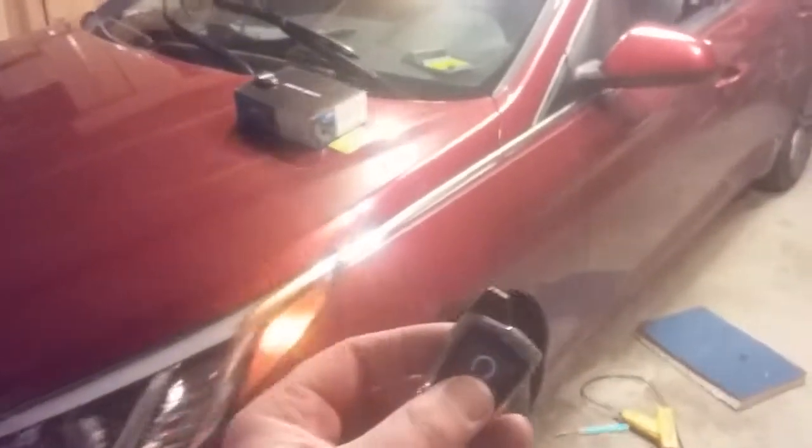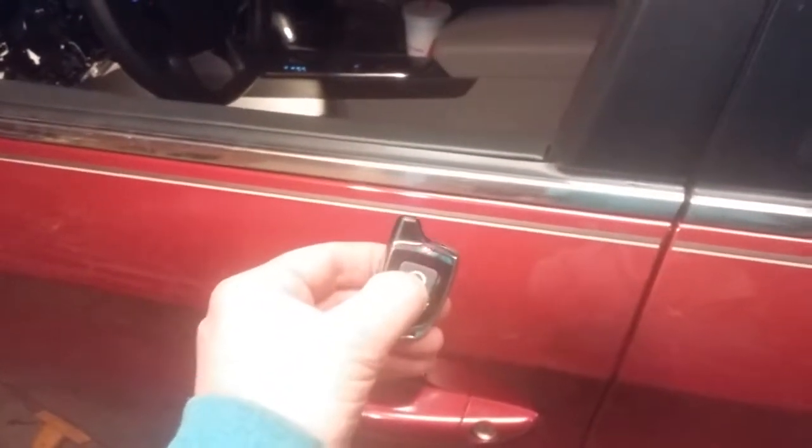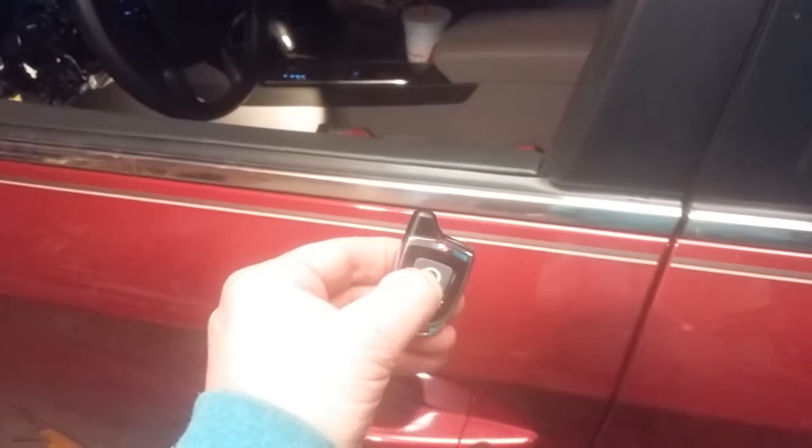Now on this vehicle, the customer's factory keyless entry is not going to unlock the doors. So we've set this one up to where you hold the button down two or three seconds — unlocks the doors. Get in for normal vehicle takeover.